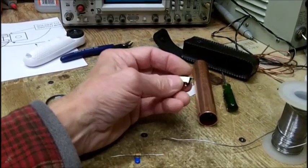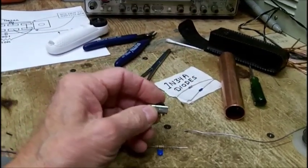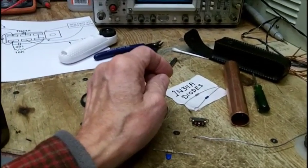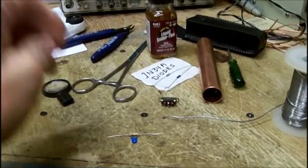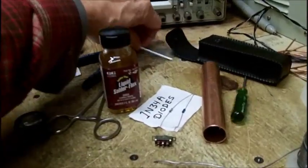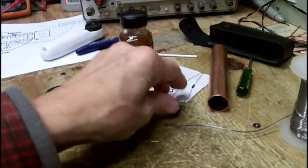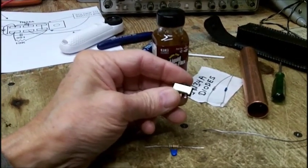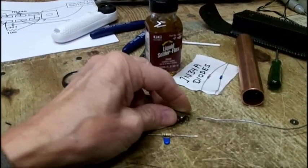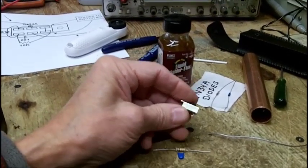I can't get this thing wired up. I used rosin soldering flux — put a little bit on a Q-tip without the cotton — on the side of the switch, put it in the vise. It would not take solder. I made sure my soldering iron was good and hot, and it just rolled off.